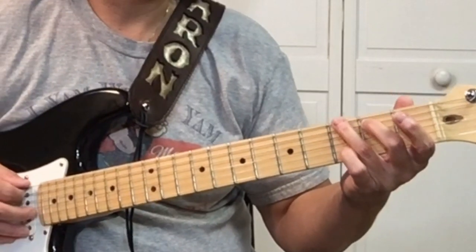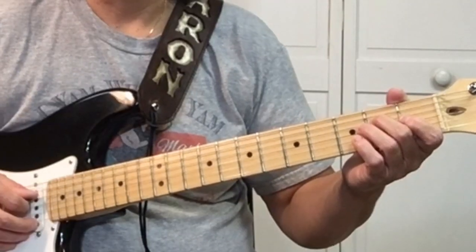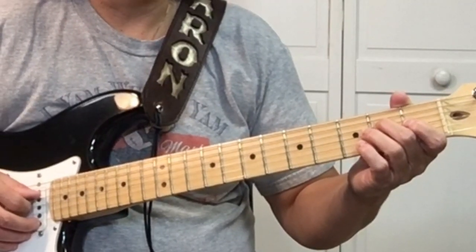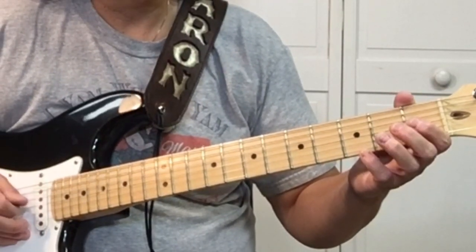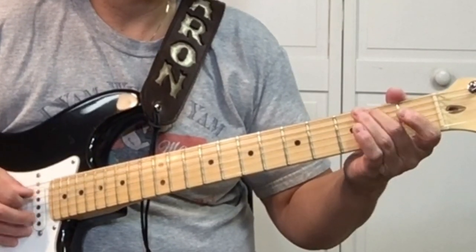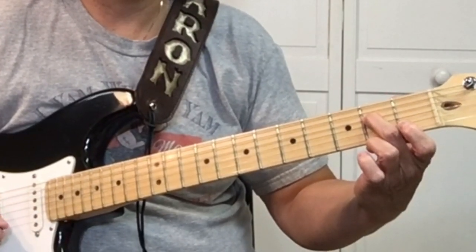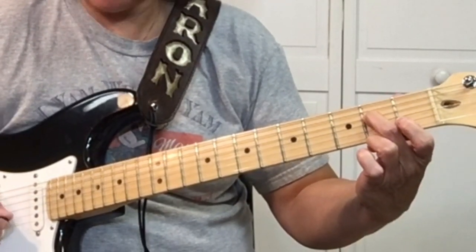So we're picking the G on the 6th string, 3rd fret. After the G, we're going to pick open the 4th string, and then pick the E, which is the 2nd fret of the 4th string.